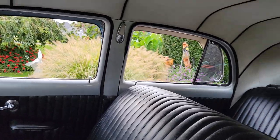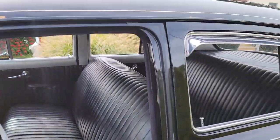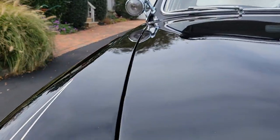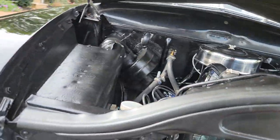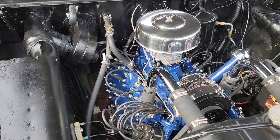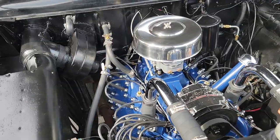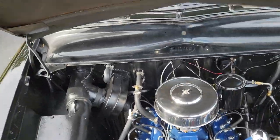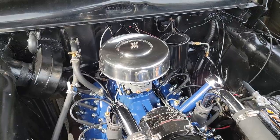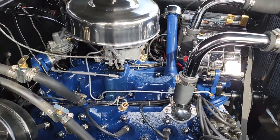Let me show you under the hood. There she is — Flathead. Carburetor was just rebuilt. Painted, freshened up.